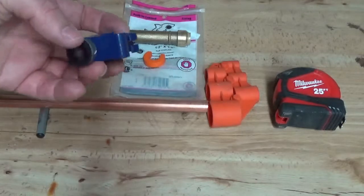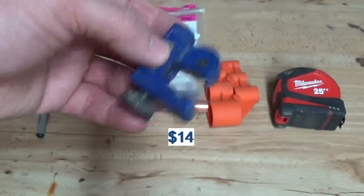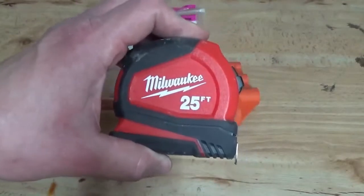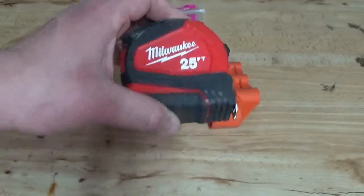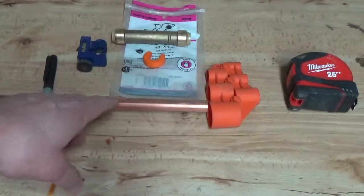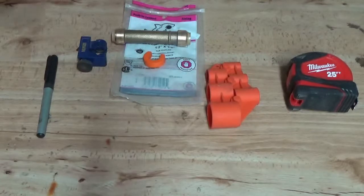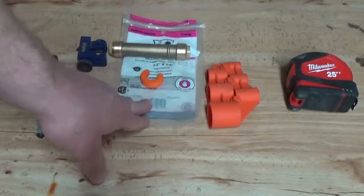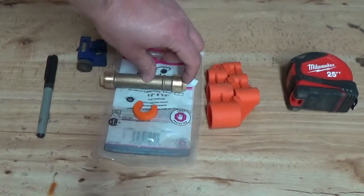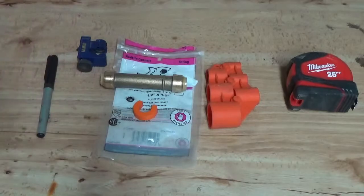Before you enter your crawl space or wherever the ruptured pipe is, you'll need a pipe cutter — I got this for $10 or $12 from Lowe's. You'll need a tape measure to make sure you have a 2-inch segment cut out. If you have more than 2 inches to cover, you'll also need a segment of pipe — this is optional if you're only dealing with 2 inches. And if you do need that, you'll also need another SharkBite connector, but not one with a slip end; it will look more like a traditional coupler and will be shorter.